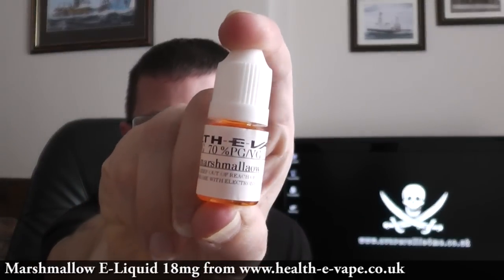The liquid tonight is Marshmallow. It's an 18 milligram juice and it's a 70-30 PG VG mix.